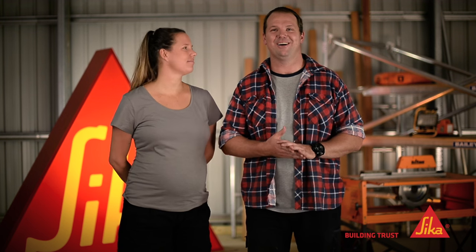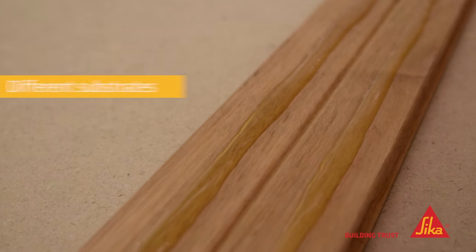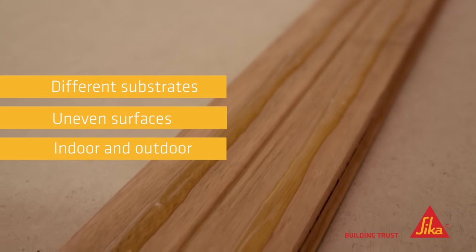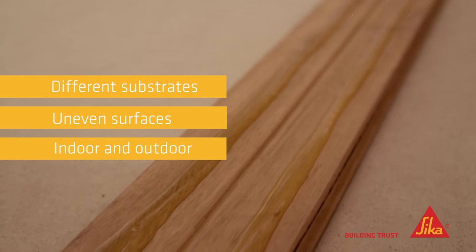You're not wrong there, Lara. The reason this product is so popular is its versatility. You can use it on different substrates, uneven surfaces, plus it's perfect for indoor or outdoor applications. The secret is in its low foaming, high bond strength characteristics which actually expand on curing to fill the voids.